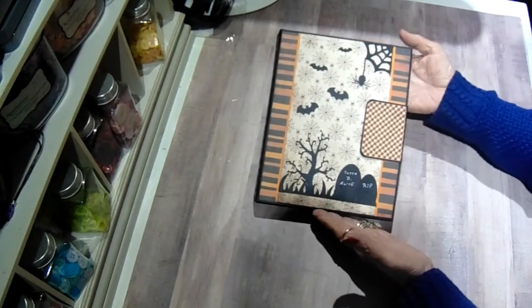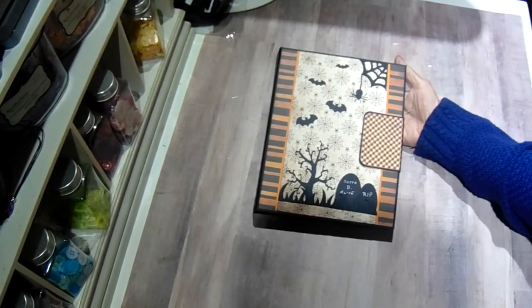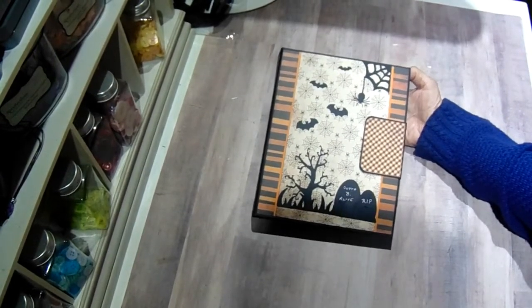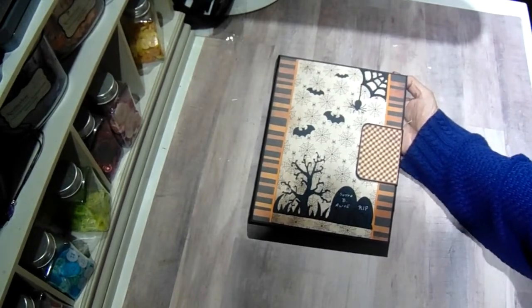I thought that would be such a cute way to save your pictures of your trick-or-treaters. I hope you enjoy it. I'd love to hear your comments. And I will see you with my next project — I have another piece to show you from the Craftology Box. Thanks for watching, have a great day, bye.